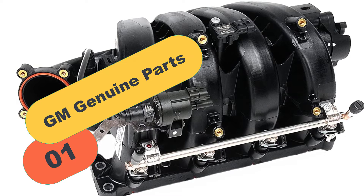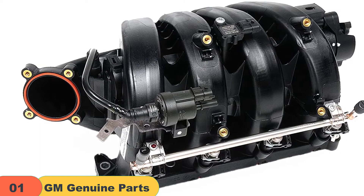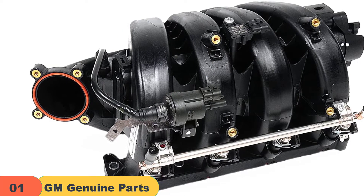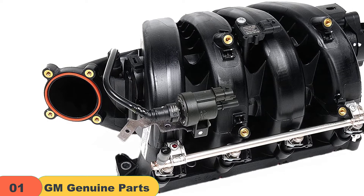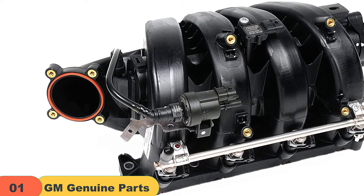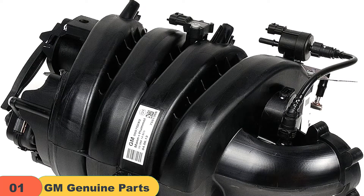Starting at number one on our list, we have the GM Genuine Parts 55,570,283 intake manifold kit. If you are looking to step up your game, I suggest starting with my premium recommendation, the Akdelko 55,570,283. This manifold provides an even distribution of combustion in all ports and has helped increase performance and horsepower in my vehicle.